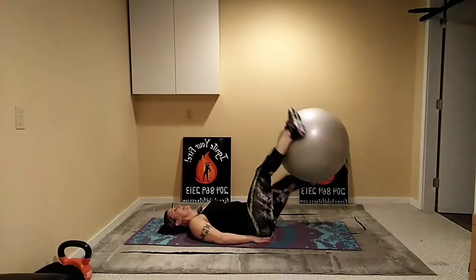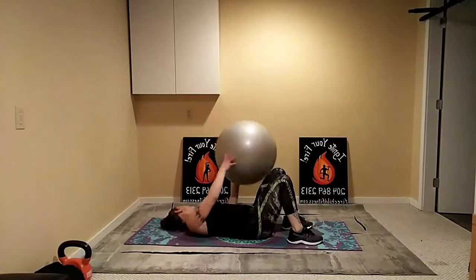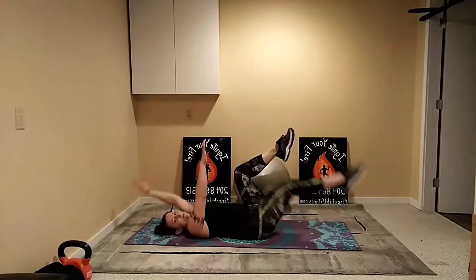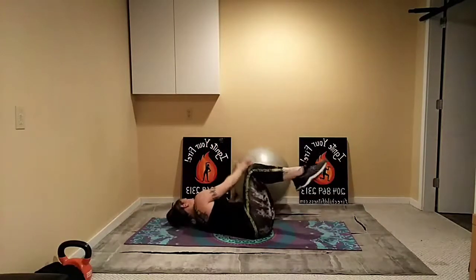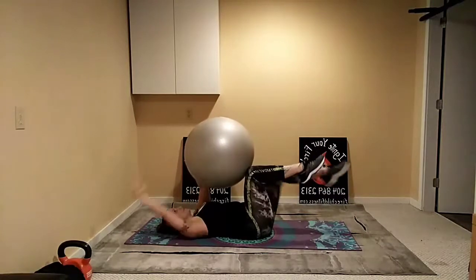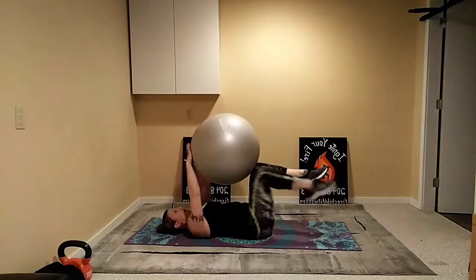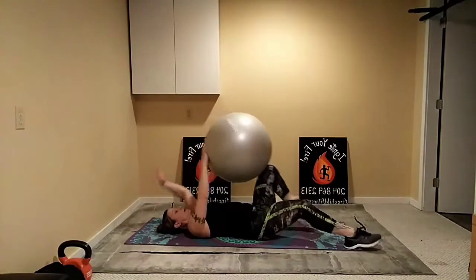Thanks for sticking with me — working through our last circuit. Dead bugs again without the ball: knees are up, arms are up, extend the opposite arm and leg, focused on keeping the lower back glued to the ground. If you have the ball, hold it in place on your knees, lower back down, core strong. Breathe through — good, all right. Round three, two more rounds to go.